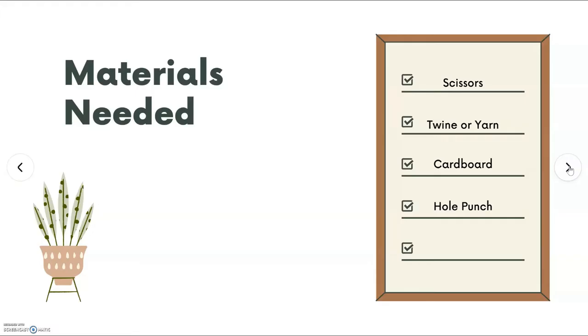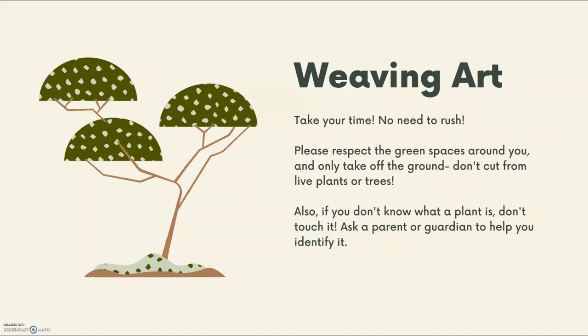For our craft today, you'll need scissors, some twine or yarn, some cardboard and a hole punch. If you picked up your box from Jonesboro or Gray, your cardboard already has holes punched in it. You'll also need materials that you find outside. Take your time, there's no need to rush. When you go outside, please respect the green spaces around you and only take off the ground. Don't cut from live plants or trees. Also, if you don't know what a plant is, don't touch it — ask a parent or a guardian to help you identify it and make sure that it's safe.